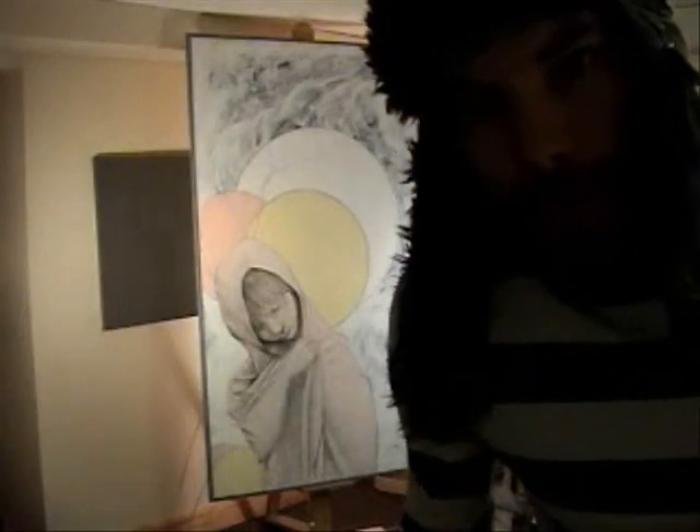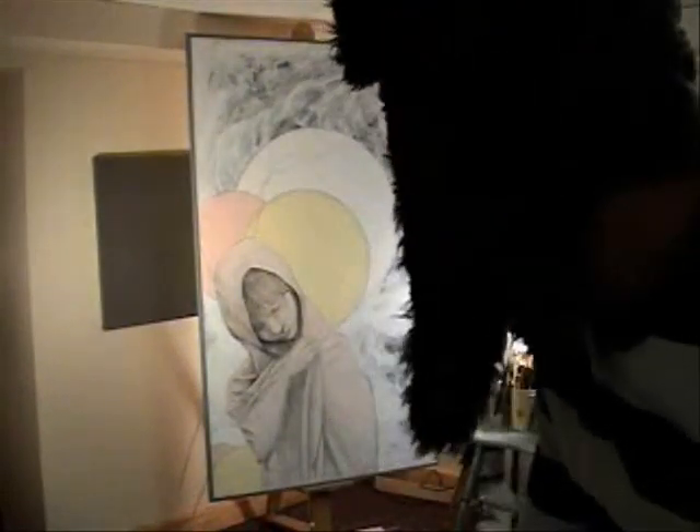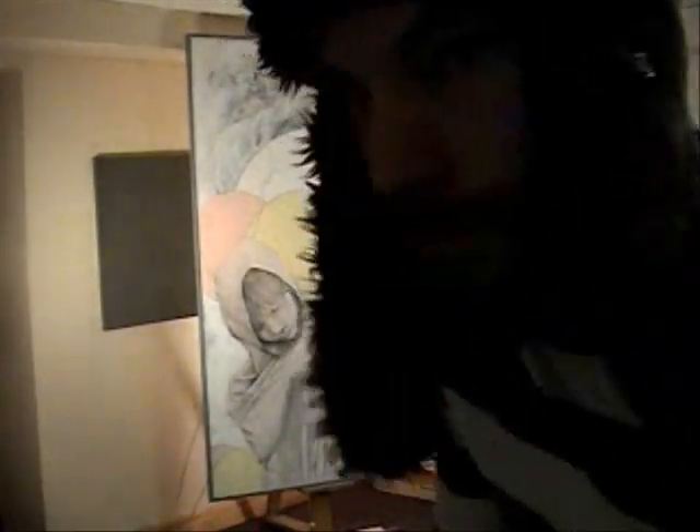So now I got the drawing almost done, and I wanted to add some green bubbles, so that's what we're gonna do right now.